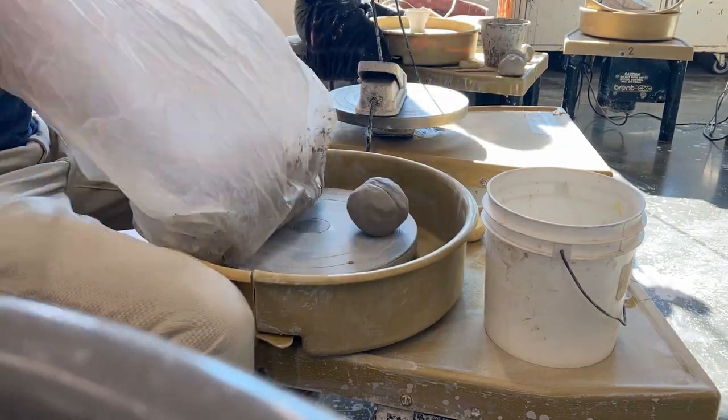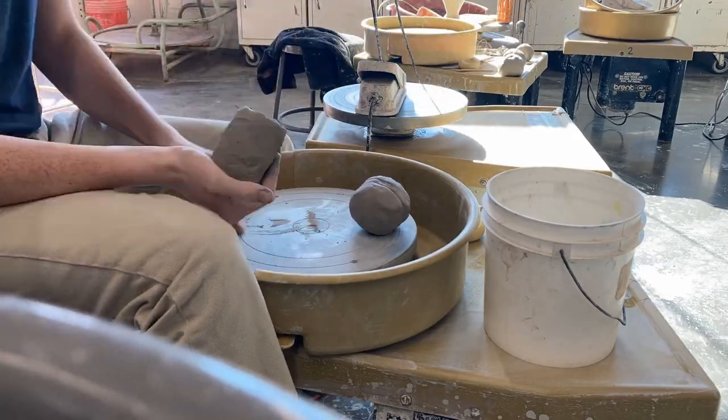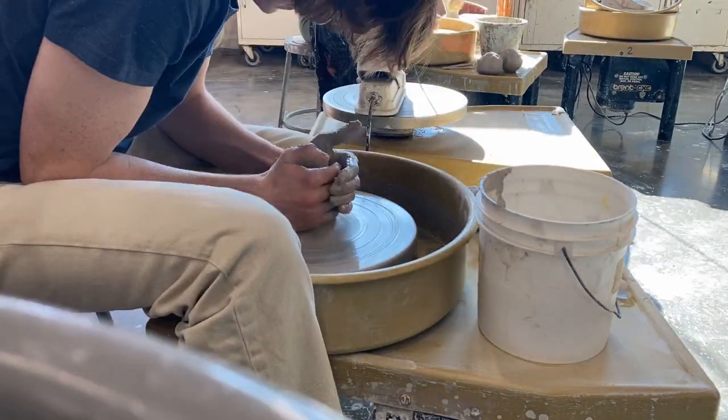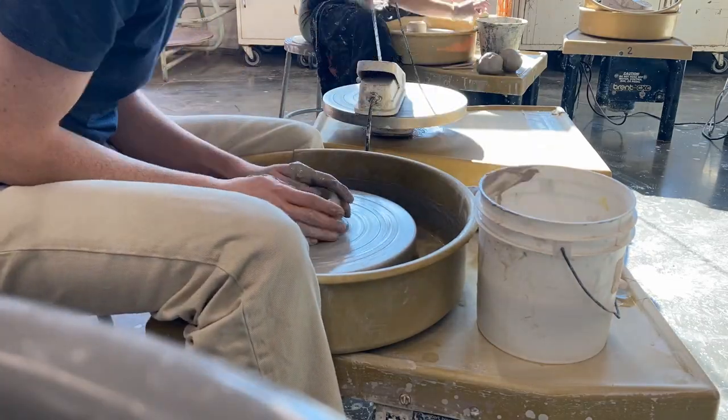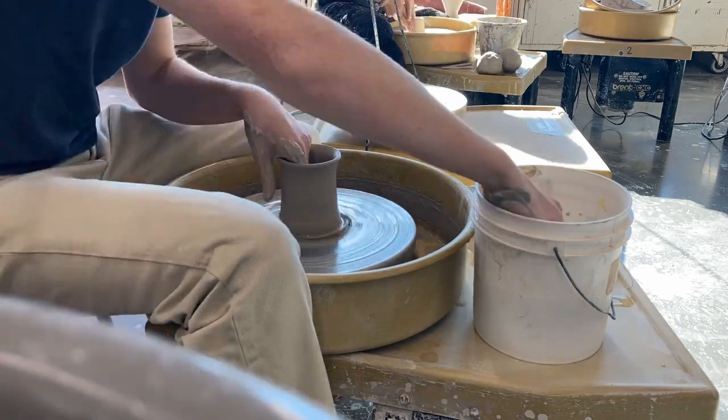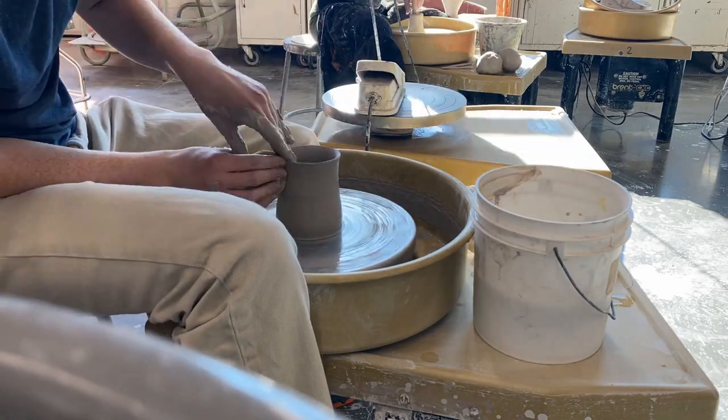Hello, welcome to my video. In this video I'll be throwing some mugs. As you can see here, I'm not in my home studio. And if you watched my bowl video, you know where I am. I'm actually at college, Manchester Community College, and I'm going to be throwing some mugs.